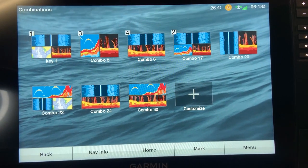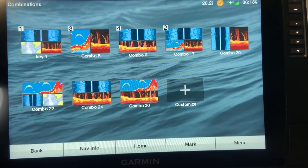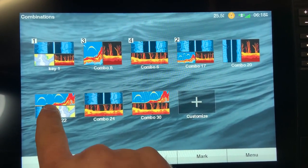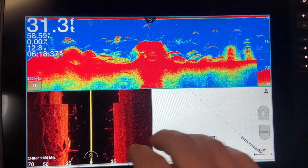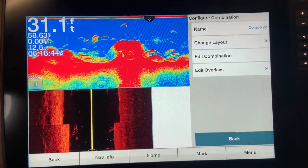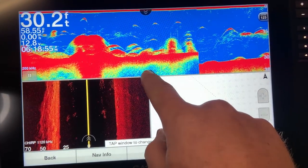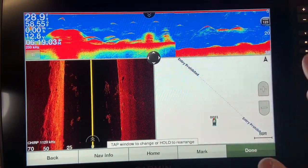Now that you've created some combos, if you're not happy with one and want to get rid of it or rearrange it — deleting is very simple, just go to your customized key, hit remove, and pick which one to delete. To edit a combo, go into your menu, then configure combination, then edit combination. This brings you back to the beginning steps of creating a combo where you can use the up/down/left/right pad to rearrange the screen however you want. Hit done and it's saved.